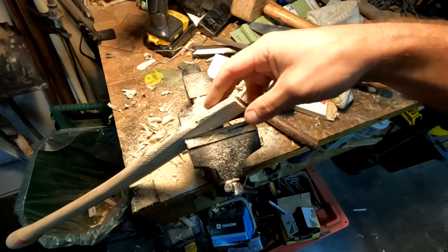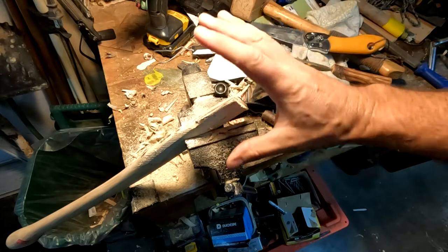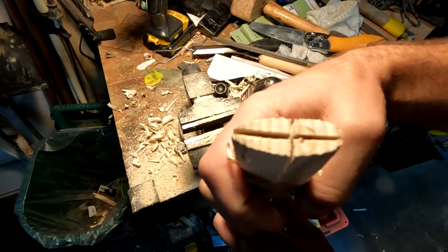Your instinct is that you're weakening this thing, but you're really not, because you're going to glue it all together — it's all going to be fine. I've now cut that both ways and I'm ready to mount my head.